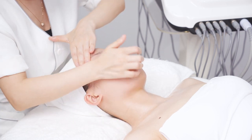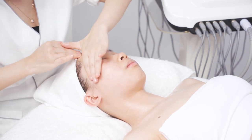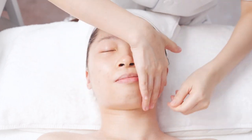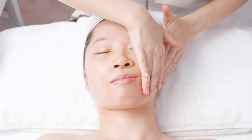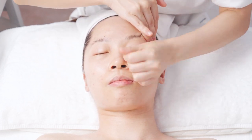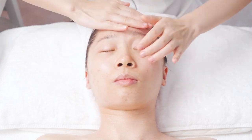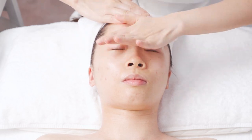Lift from the eye corner to the hairline for 3 times. Lift from the forehead to the hairline for 3 times. Do the same to the other side.